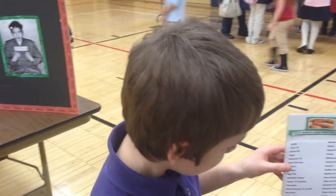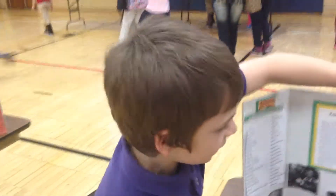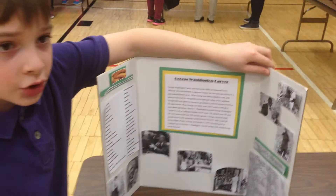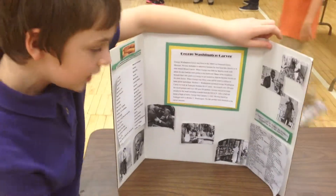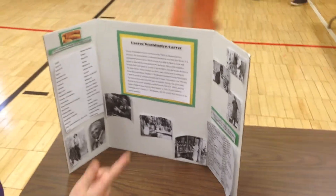Well, not sweet potatoes. And these are some of the ways that he used them. And then over here, he found over 300 ways to create some peanuts. And that's all right there. Well, that's not all of it, but that's some of it.